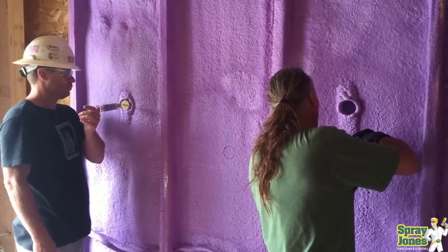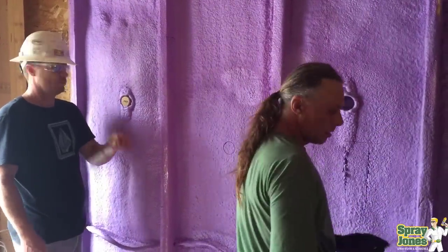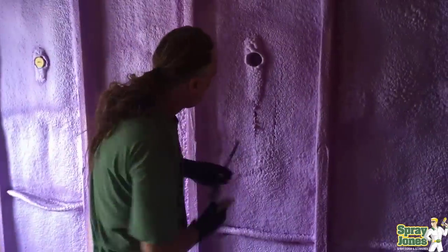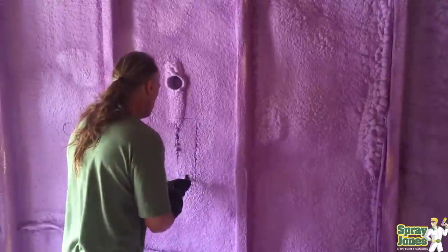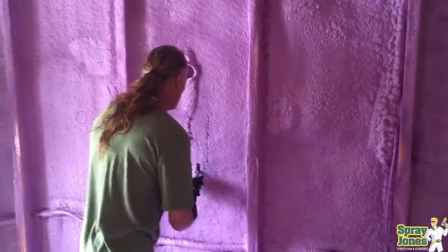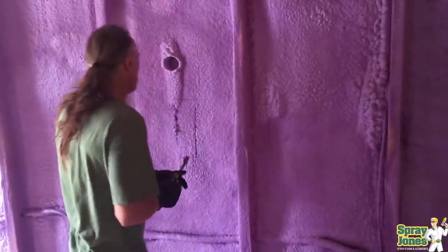I had this happen on a job site one time. A guy went walking around and said he didn't think the foam was as hard as it should be. I asked what made him think that, and he said he'd been poking it with his thumb. I just laughed and said that's not how we do it.